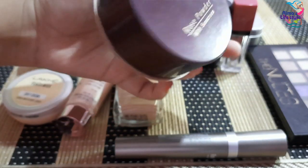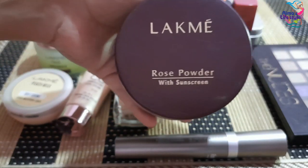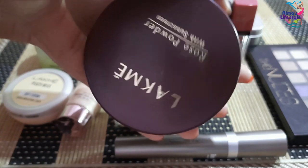For face powder, I am using the Lakme Rose Powder. It is actually a loose powder and works very well as a face powder. The quality is great and I have been using it for one and a half years.